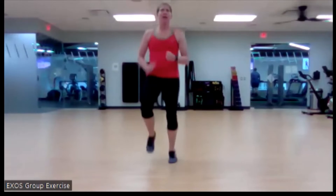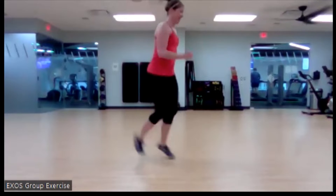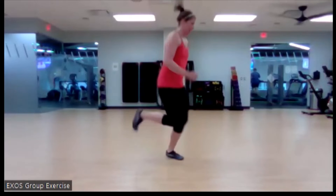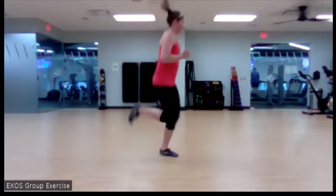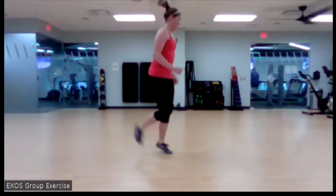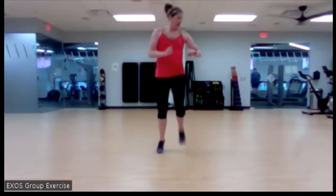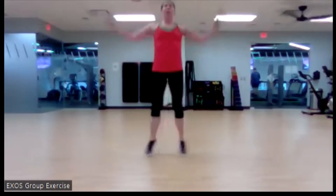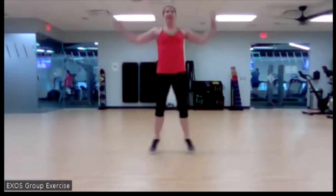We got the butt kicks in four, three, two, and butt kick it. Nice job — nice and tall, bring those heels towards that backside. Good. We're going back to our jumping jack, or our low jack, in four, three, two, and one. Nice work.